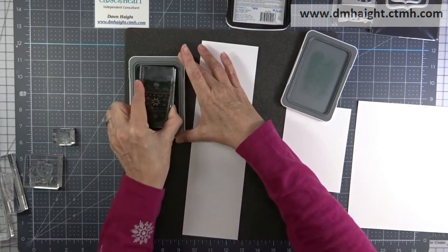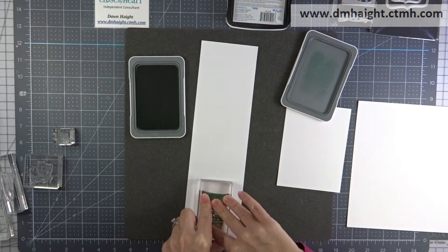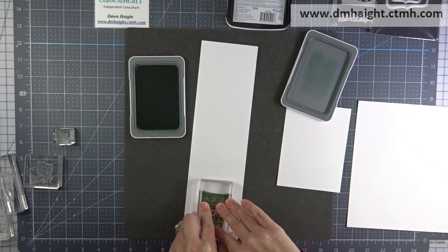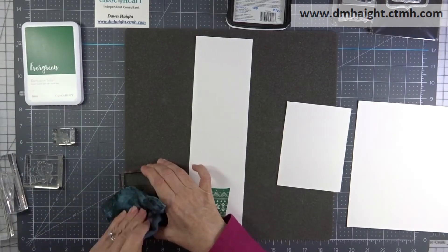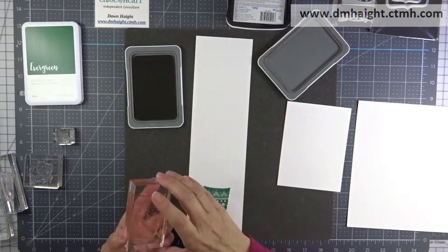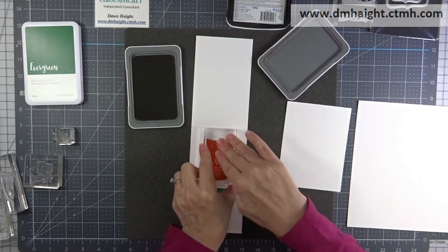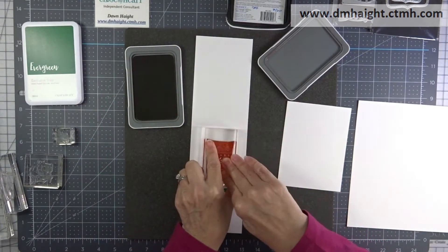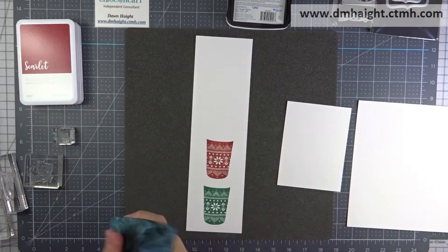And if you're a VIP, you can get it for free with any $50 purchase during the month of November. I'm stamping out the coffee cup in evergreen ink, and then I'm going to clean it off with my stamp chamois, and then stamp it again in scarlet ink. I'm going to do some layering so that it's a multi-colored coffee cup.